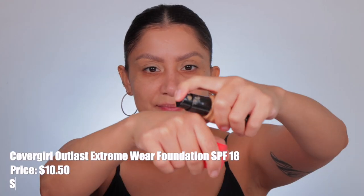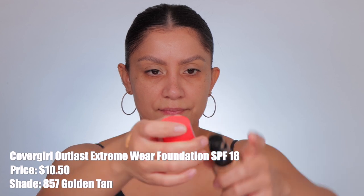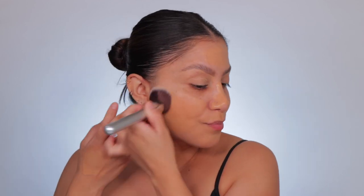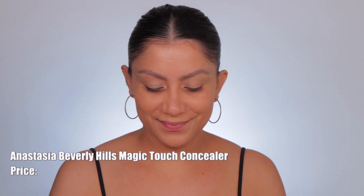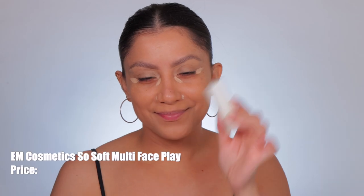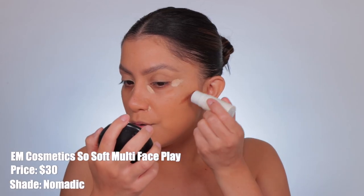Then I go in with this CoverGirl Extreme Wear three-in-one foundation in the shade 857 Golden Tan, going over top. At this point my skin's a little bit mattified because of the BB cream, blending it out with my fingers then going in with a brush. Next I go in with this ABH Magic Concealer in shade 9, just to conceal the under eye area — it really covers very well.